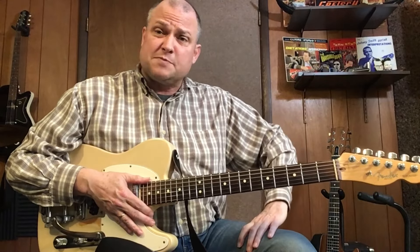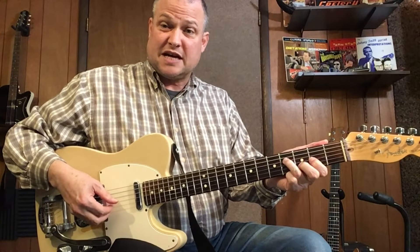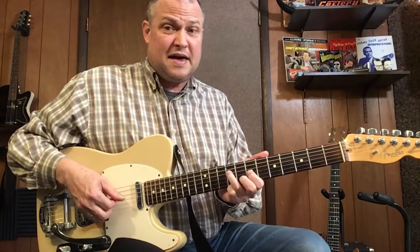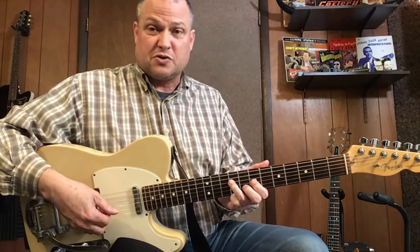Let's break this down a little bit — I'll put the whole page at the end for you to look at. We start with the D chord with the D on the top note, moving to a G chord — same exact shape. There's our D chord to our G chord.